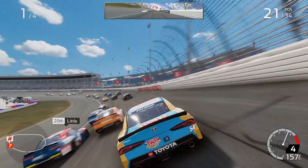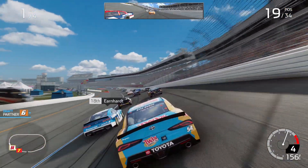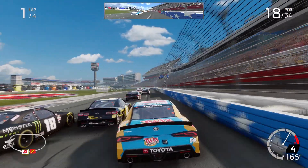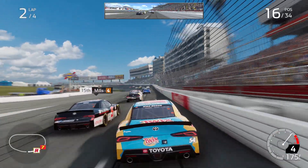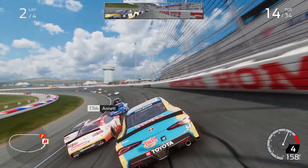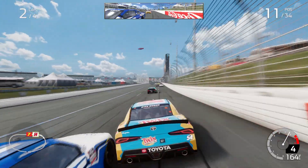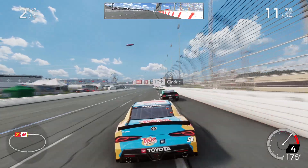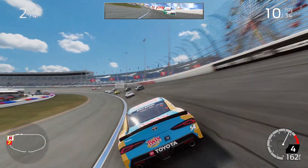Nobody out back, clear right. All clear. All clear, clear left. All clear, clear left. Right side, clear.